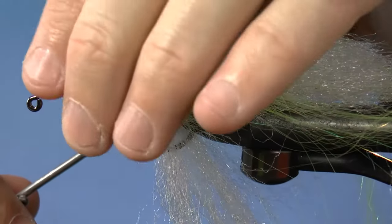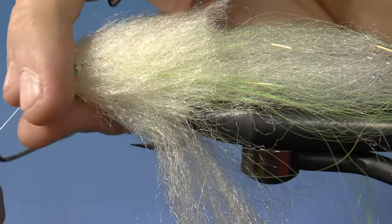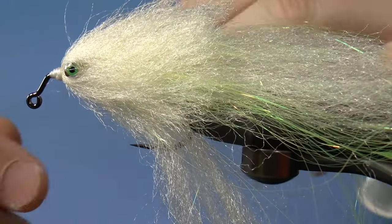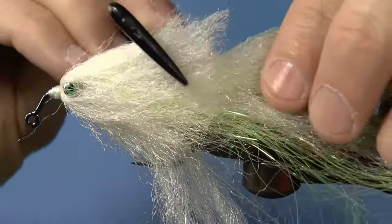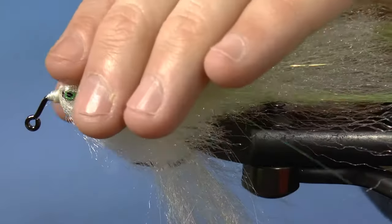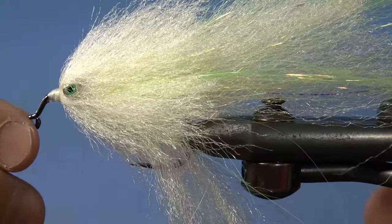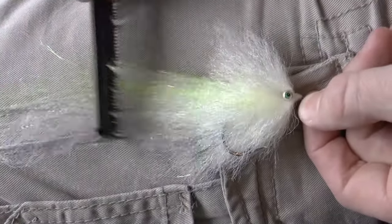Spruce up and whip finish the fly. You can give it a little combing while it's still in the vise if you like. Then add some zap-a-gap. Set it on your leg and really give it a good combing until it's pretty flat — but above all, make sure it's blended.